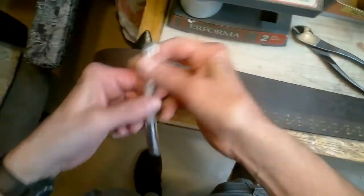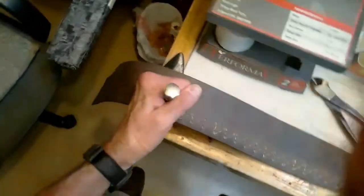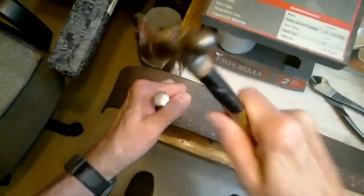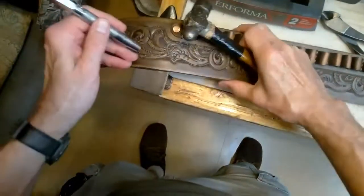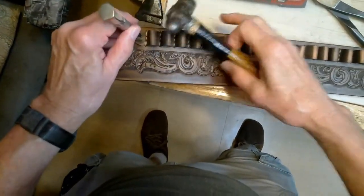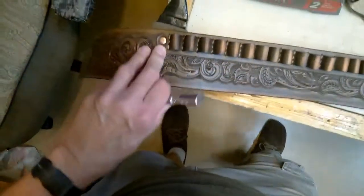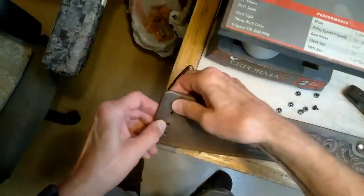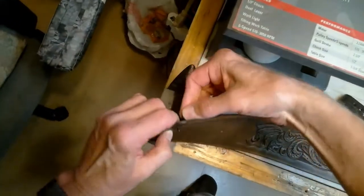This video sequence shows how to set a number 12 copper rivet and burr. Then a doming tool is used to crown the rivet head with a slight curve — I really like the effect. I generally use medium double-capped rivets to attach the keeper.